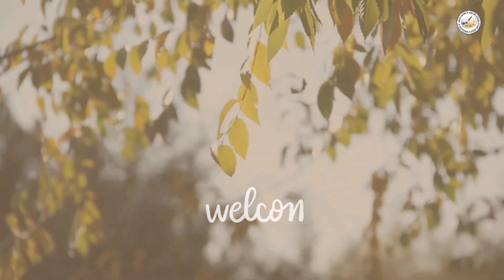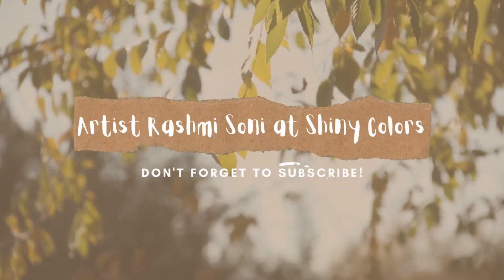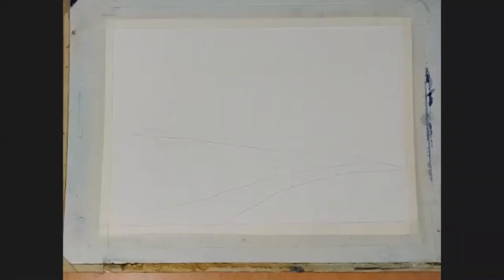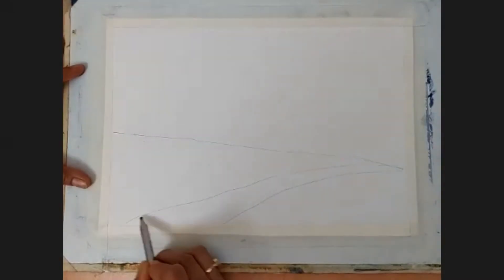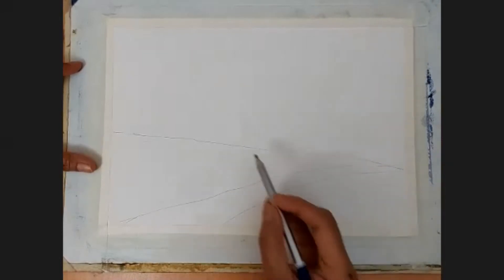Welcome to Shiny Colors Watercolor Classes, everyone. This is Rashmi here — don't forget to subscribe to my channel. Today we are going to make this simple landscape, so let us draw quickly. I have divided the horizon line and made the road.